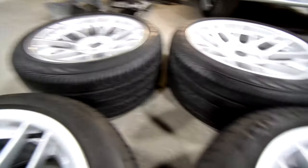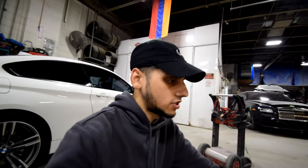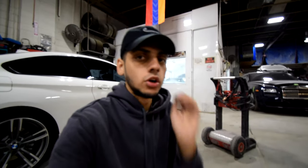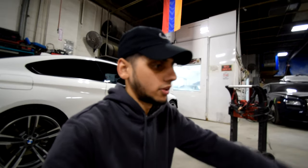The fronts are regular Continental ProContacts. If you're wondering why I went with two different tires — first, money; second, the Extreme Contact DWS in the front size are very expensive new, and finding them used is a hassle. I found these rears used in almost brand-new condition — only a thousand miles on them — for $100 from Philadelphia. I drove down and picked them up that same day, then bought regular Conti ProContacts for the fronts.